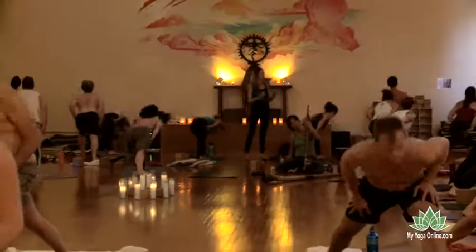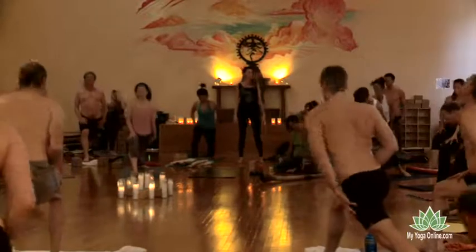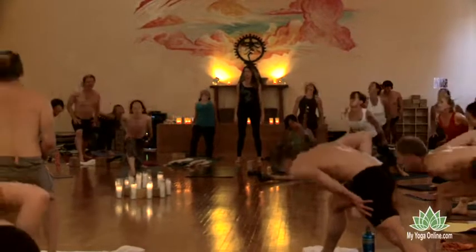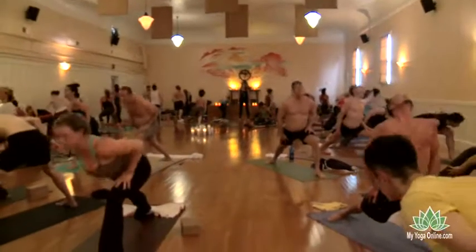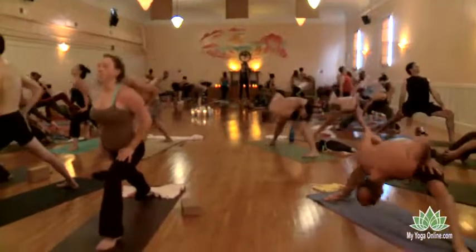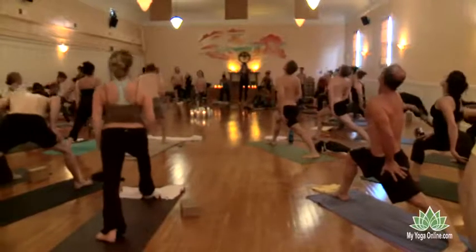Exhale. Drop it down. Pull through that right leg. Inhale. Keep going. Find the rhythm of the breath, moving the body. At the base of the exhale, when you're facing forward, draw the right ribs up and the left ribs down. Then inhale. Come on up. Now stay here.